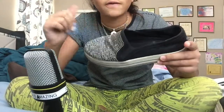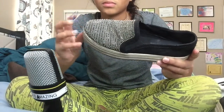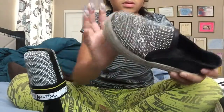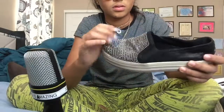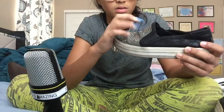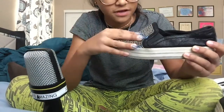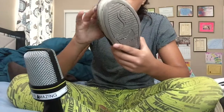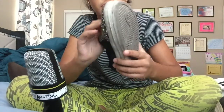Black goes with everything — it's a universal color. These have like beads on them, like gems. I had to sew this back on because it was coming apart. But these shoes are so comfortable, they're just slip-on. And if they're a little bit too tight, this part stretches, so if you buy a little bit too big or too small, it will stretch out.